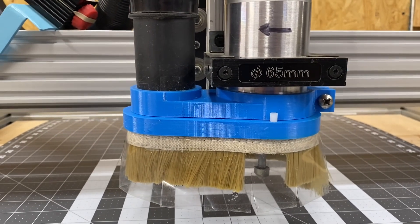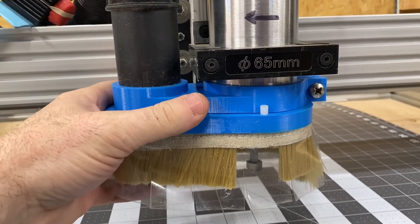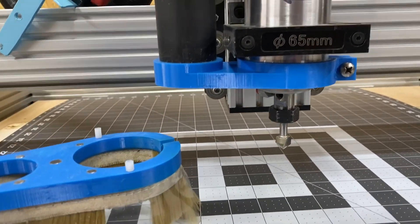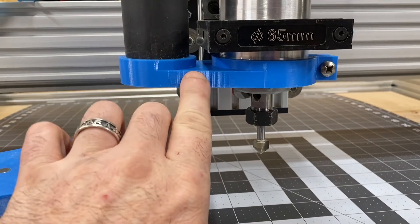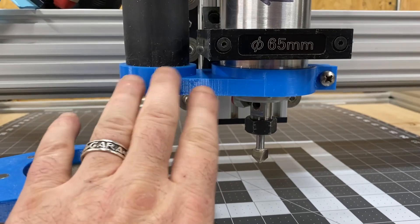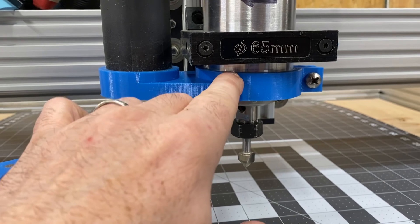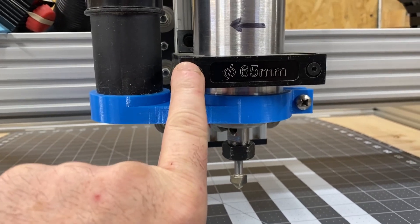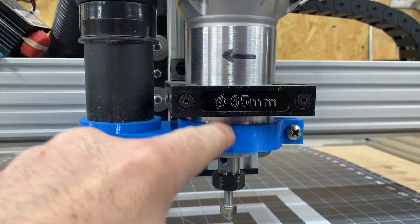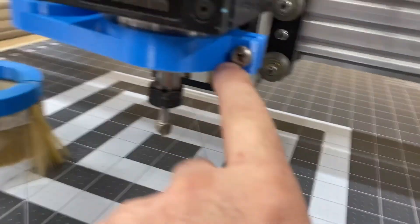It's a two-part system printed on a 3D printer. The 3D files will be linked to the Fingerverse files that I put together and shared on Fingerverse. It's magnetically fastened and a two-part system. The upper shoe is a simple design but made to be sleek so that you can adjust the height of this upper shoe as necessary, depending on where you mount your router bracket.